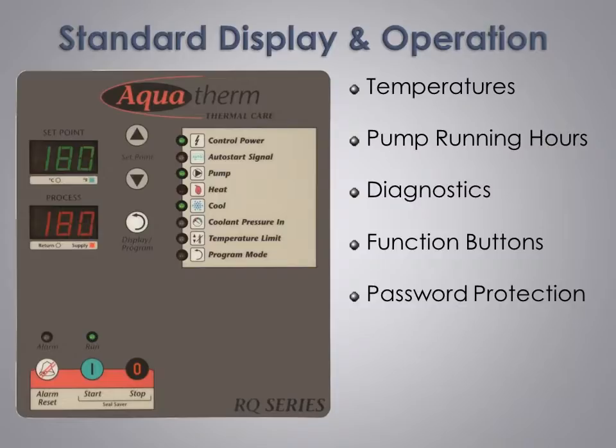Our standard pump running hour display lets you know how long the unit has run and helps you plan ahead for routine maintenance when it's convenient for you, not when something goes wrong. Our control interface includes an array of operating lights which incorporate multi-color LED technology to show flashing red for alarms, solid yellow for warnings, solid green for normal operation, and no light for an off or stop status.